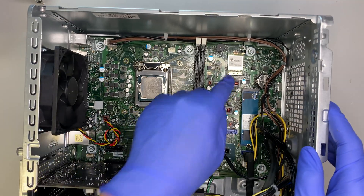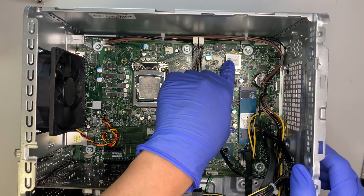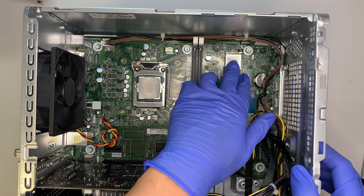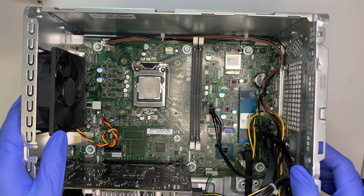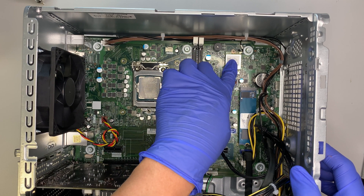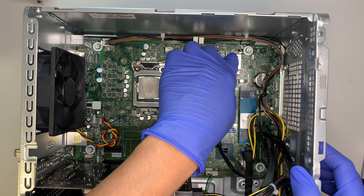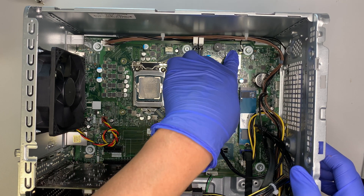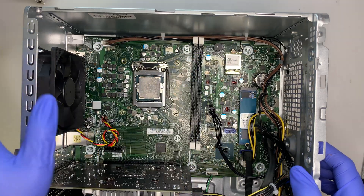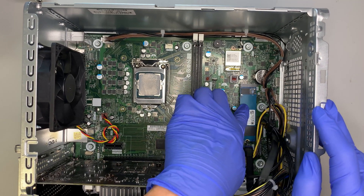Let's move on to this one here — this is your Wi-Fi card. The computer has Ethernet built in and also Wi-Fi built in as well. If your Wi-Fi is not working, this is the Wi-Fi card you need to change. It's just a Phillips screw holding it on — unscrew it, remove the cable, do a replacement, and you should be good to go.